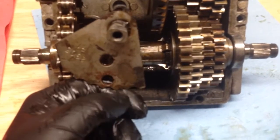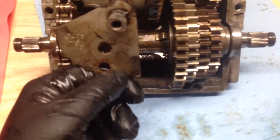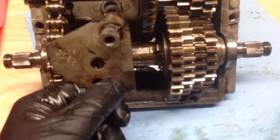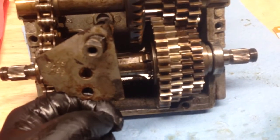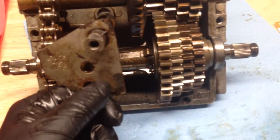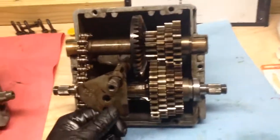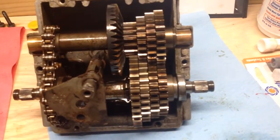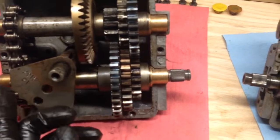What I'm going to do is weld up this hole and move the hole just above this notch to the right. Instead of using it as a neutral safety switch, I'm going to use it as a backup light switch. So when I'm in reverse, the switch will be activated and the reverse lights can come on. That's one of the reasons I like this four speed — it's got four forward gears plus reverse, versus just three forward gears and reverse.